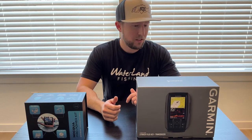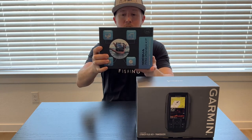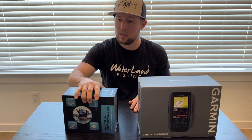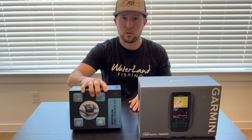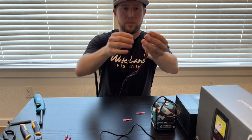Hey, what's up guys, it's Nathan Fish ATX. Today I am installing my NOQA 10 amp battery to my Garmin Striker. I'm not an expert at this by any means, but it seems pretty simple, so I'm gonna try to walk you through it as I do it. I have my Garmin power cable here and I stripped down the wires.